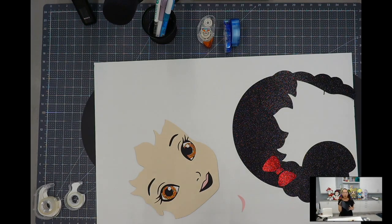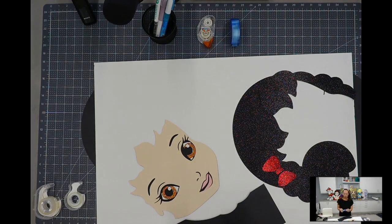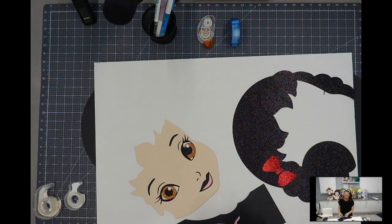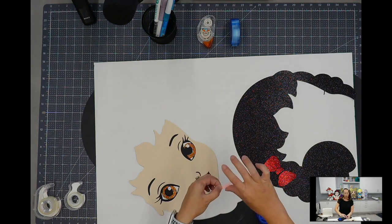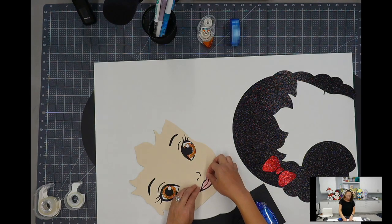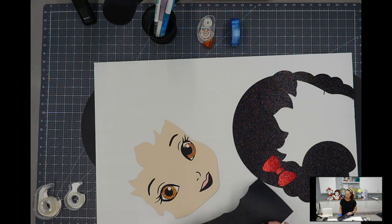I normally have a pile of scratch paper from everything being cut. I like using my tape runner for these pieces. Take out the upper lip and do some tape. When you're using this, it's kind of like a spider web — you have that webbing, so you want to take your fingers and run it around the piece so you don't have any of that webbing, because it's going to show against the black. Just take that out and then put your piece down.